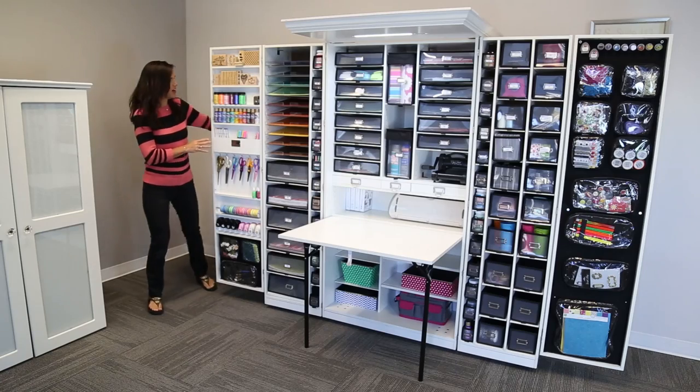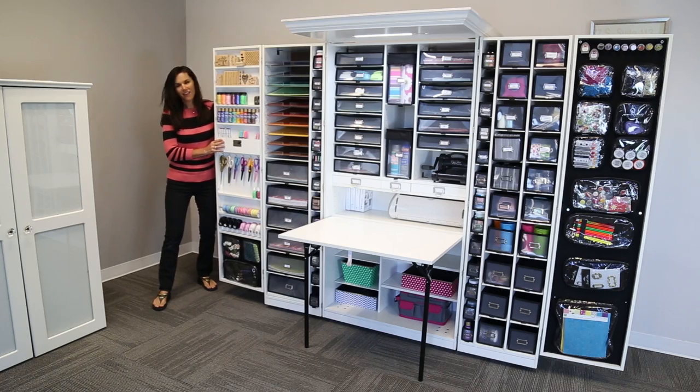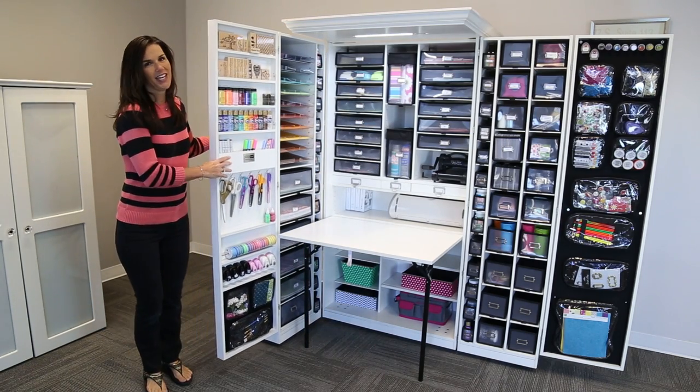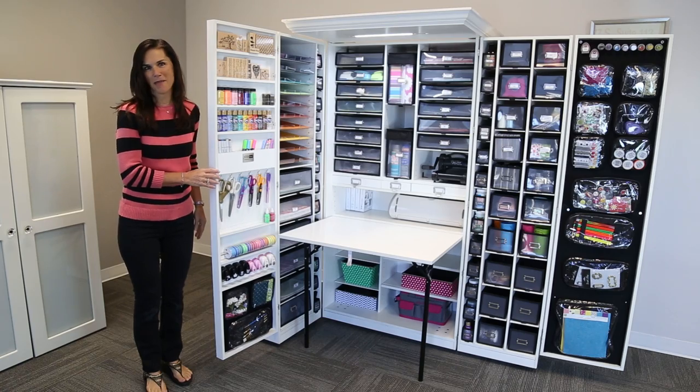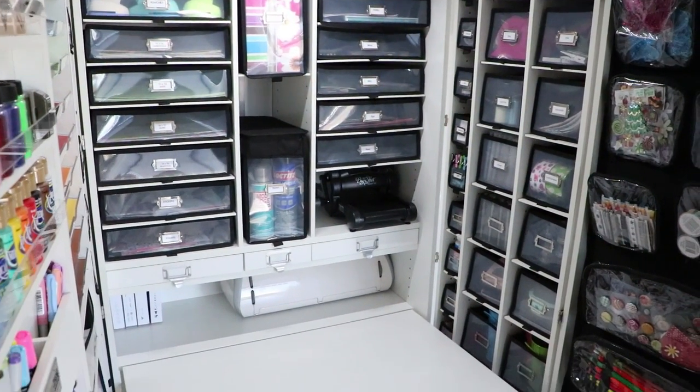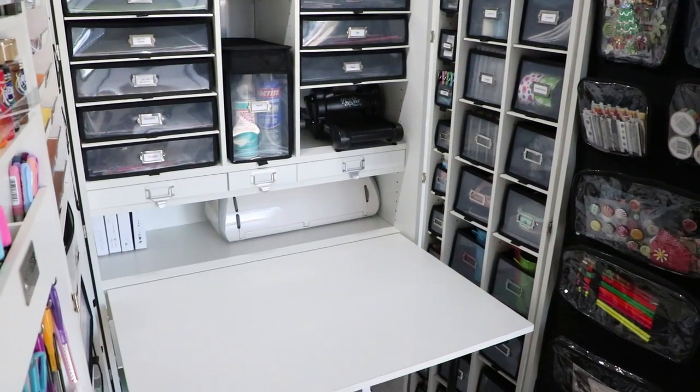If you don't have nine feet of space, you can pull it in and make a crafting cubby. It makes it much easier when you're sitting at the table to be able to reach your supplies to craft.